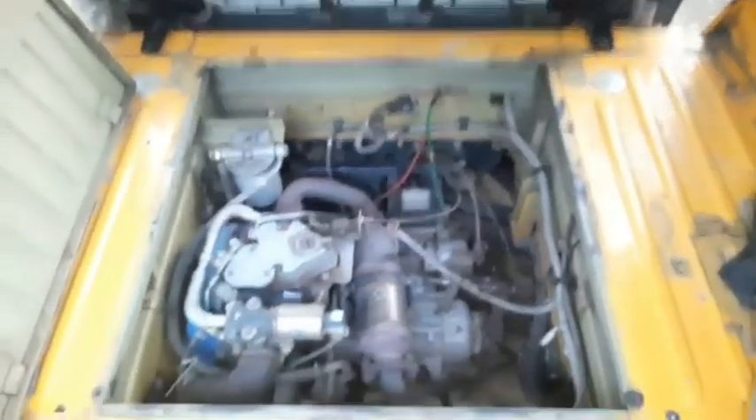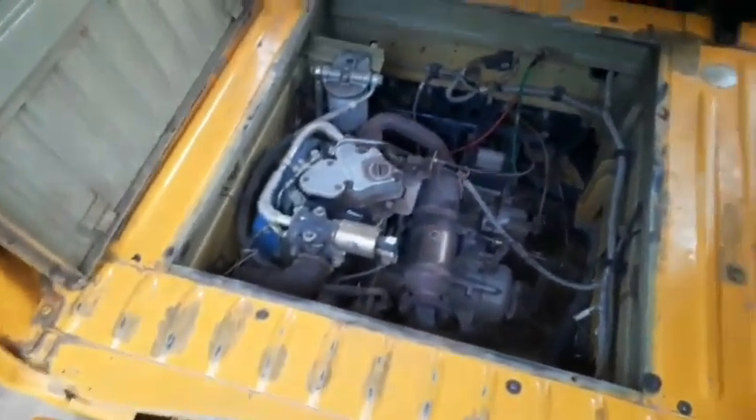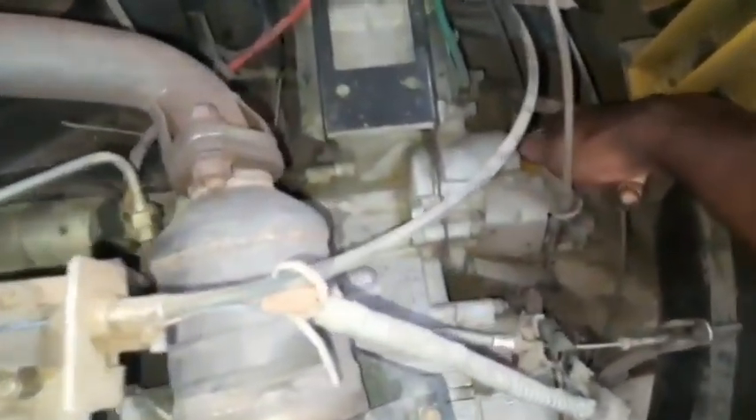I am going to show you how to get a new engine shield.